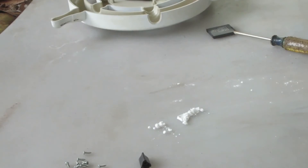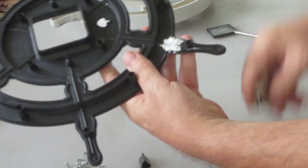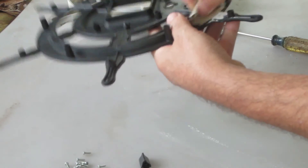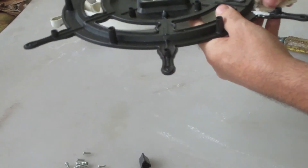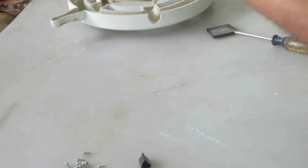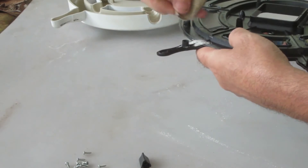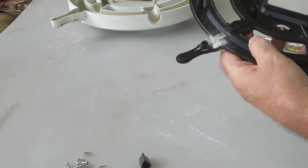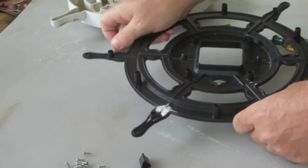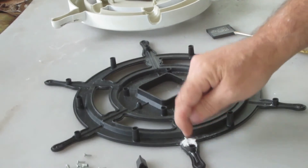And that stuff turns out hard as a rock — a lot more stable than just super glue by itself. You can sand it to get any high spots. It really gets rock hard; it's as good as welding it, and it's better than gluing it by itself with super glue. You know that a lot of times super glue just don't hold. So that piece right there is rock hard.